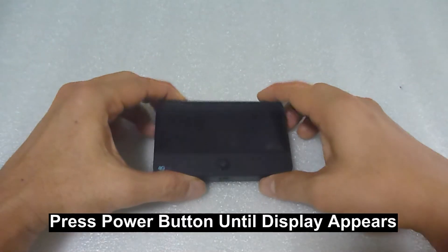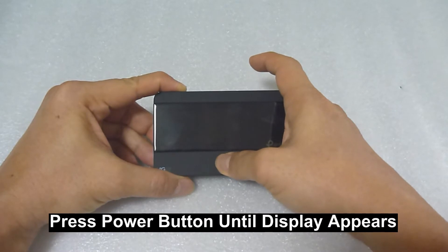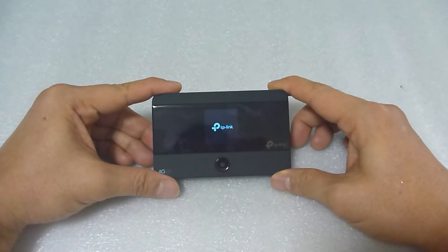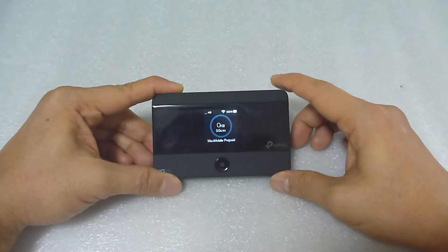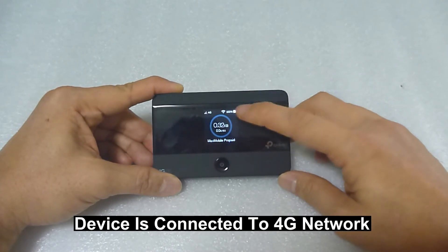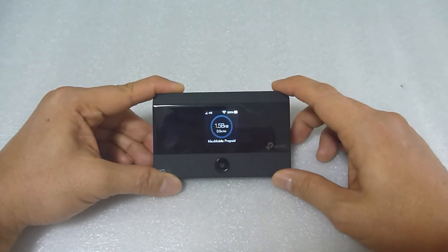With the battery and SIM card loaded, let's power on the device. Press on the power button over here — press and hold until you see the display comes on. It is initializing, and it has connected to our 4G network. Take note that the Wi-Fi icon is now on and it shows that the battery is at 100%.